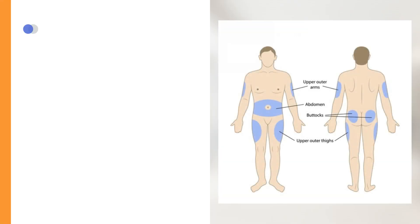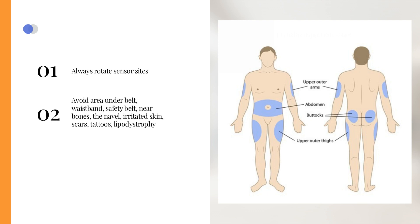Avoid repeated use of the same sensor site to prevent local skin inflammation. Change the sensor site with each new sensor. Steer clear of placing the sensor under a belt, waistband, safety belt, near bones, the navel, irritated skin, scars, tattoos, or areas of lipodystrophy.